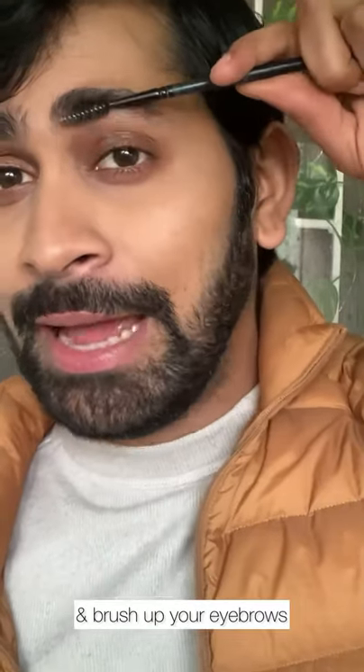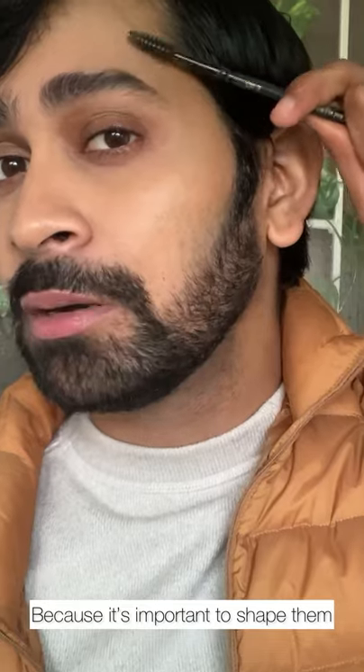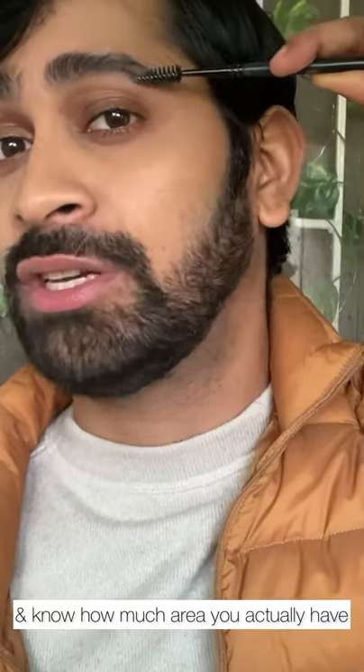Before starting, just take a spoolie and brush up your eyebrow hair because it's important to shape them a little bit and know how much area you actually have under the eyebrow.